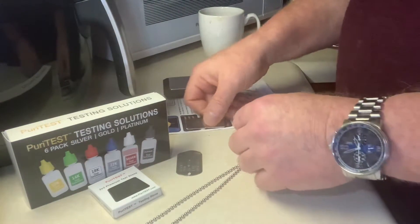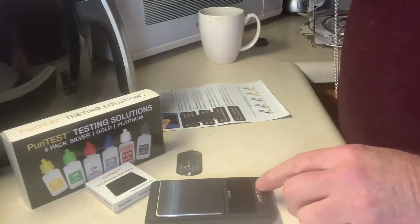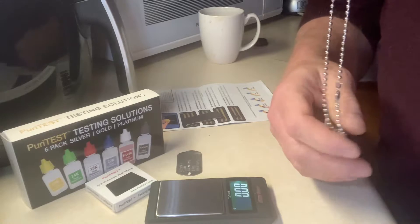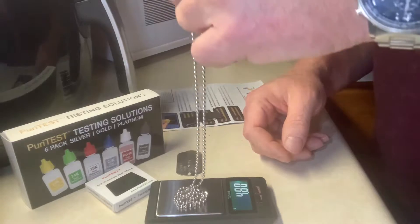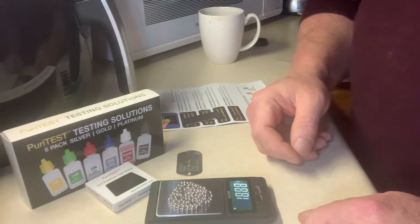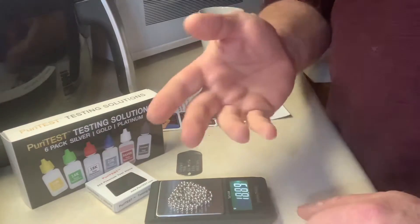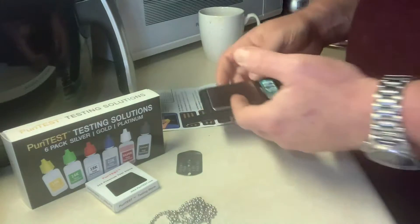According to the seller's website, they gave an example of an 18-inch chain and how many grams it should weigh at 14-karat — around 12 grams. This chain is almost 19 grams, which the basic math made sense given the longer length compared to their example.